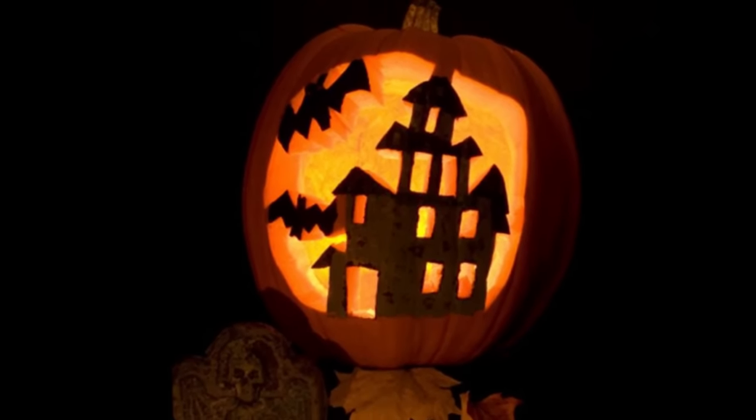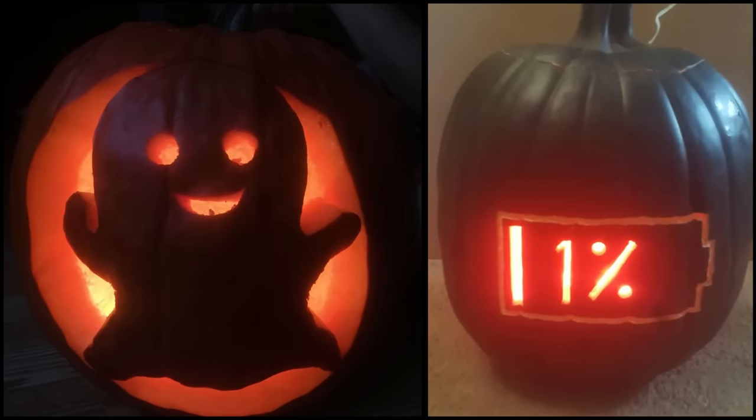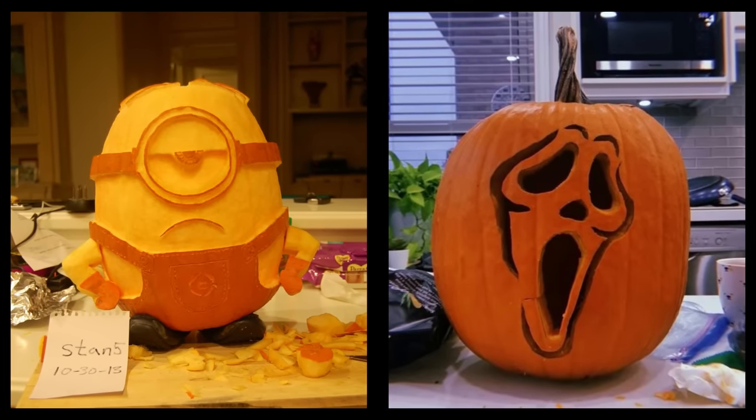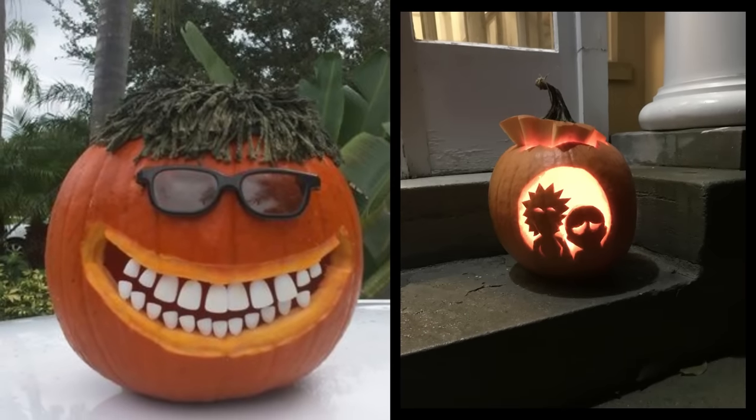Tip two: open pumpkins from the bottom. Carve an opening at the base of the pumpkin rather than the top. This maintains the pumpkin's shape and stem. Most of the gunk settles at the bottom over time, so this method makes cleaning easier. It also facilitates placing and lighting the candle inside.